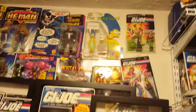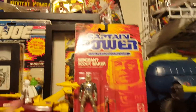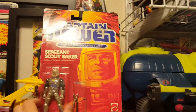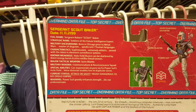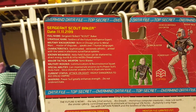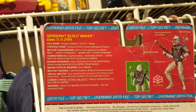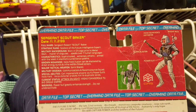Today I have another one here. This is the Captain Power and the Soldiers of the Future Sergeant Scout Baker. This was made by Mattel in 1987. He is Sergeant Robert Scout Baker, from the Soldiers of the Future — intelligence expert, born in Chicago prior to the Metal Wars. He speaks over seven human languages.